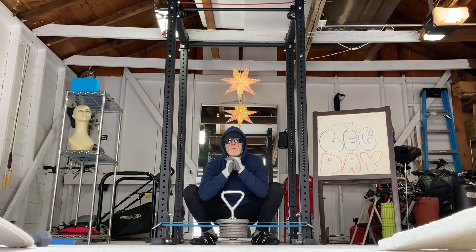You might have to play around with the stance, and you might have to work your way down over time. That's what I had to do. Give it a try.